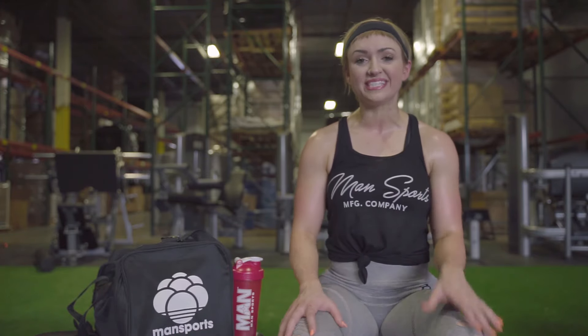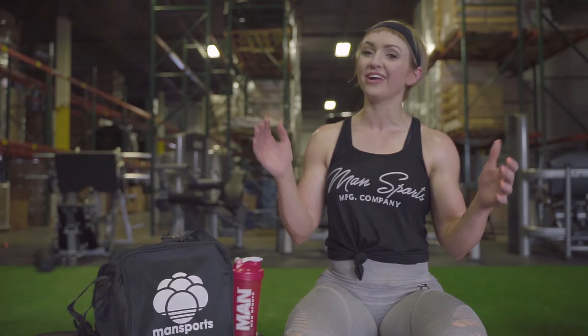I worked for Lifetime and Goals as a trainer, and today I'm going to take you through a full upper body workout.